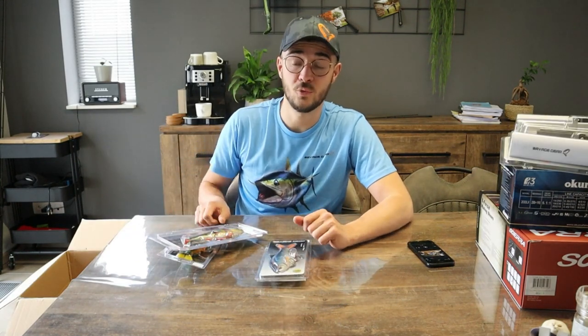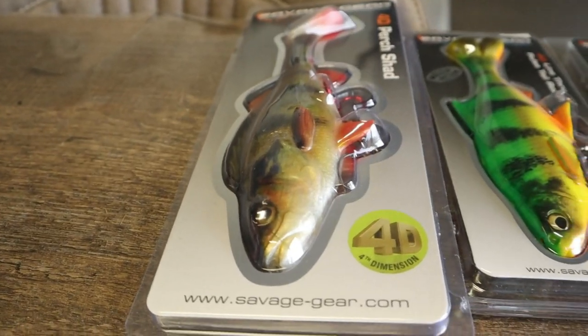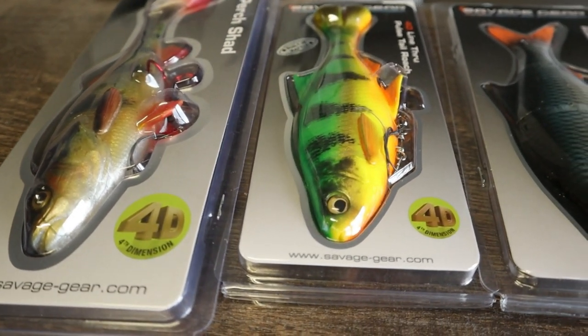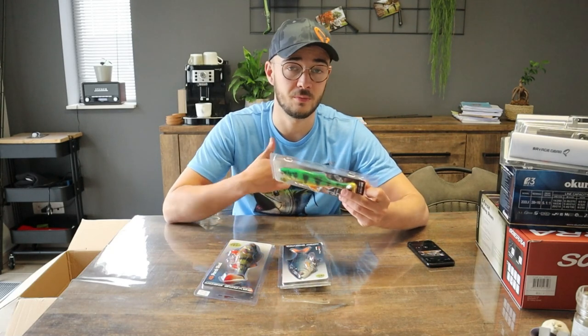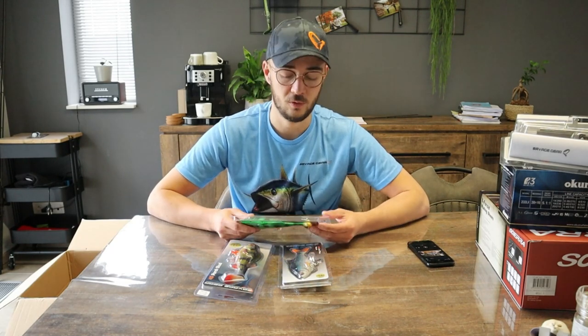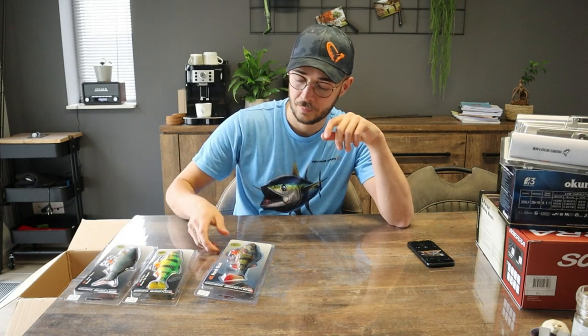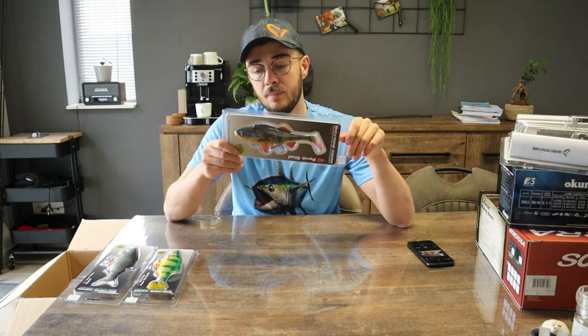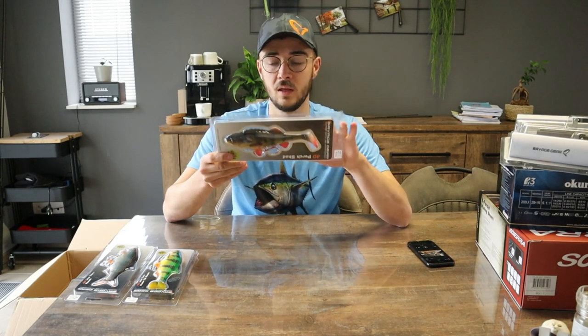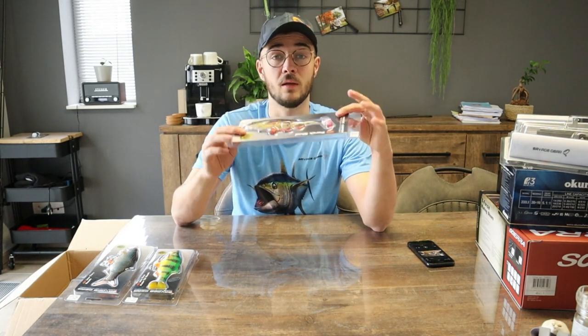Zoals elke snoekvisser zal iedereen te veel kunstdaasjes hebben. Als het aankomt op kunstdaas, probeer ik niet te veel te hebben maar gewoon één felle en één natuurlijke kleur. Ik merk dat felle kleurtjes zoals Fire Tiger heel goed werken, zelfs in super helder water — mijn absolute favoriet. Bij deze heb ik de Pulse Tail Roach besteld, de klassieke Line True Roach in de 18cm variant, en de 20cm Perch Shed. Die is de Line True variant, heeft al één haak onderaan, en mensen die meer willen, kunnen nog een stinger bijvoegen.